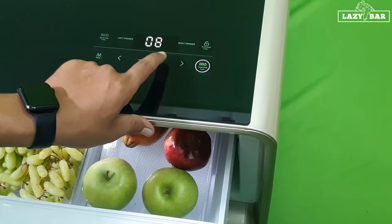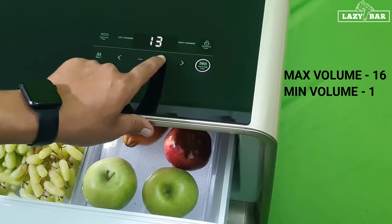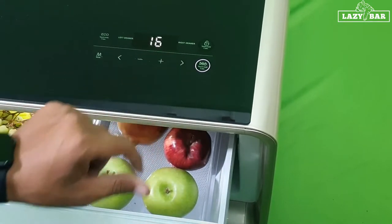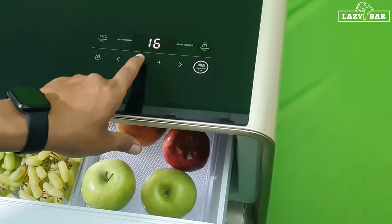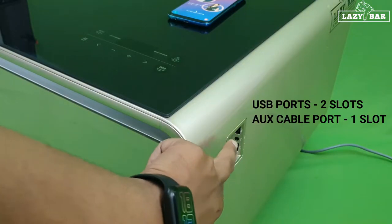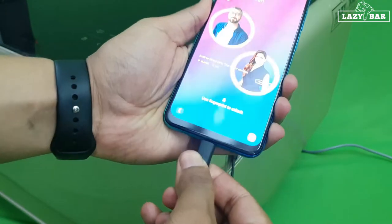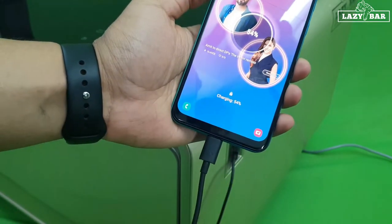By pressing the plus button you can increase the volume, and the maximum sound level is up to 16. You also have two USB ports and one AUX cable for charging your phone — once you plug it in, your phone gets charged.